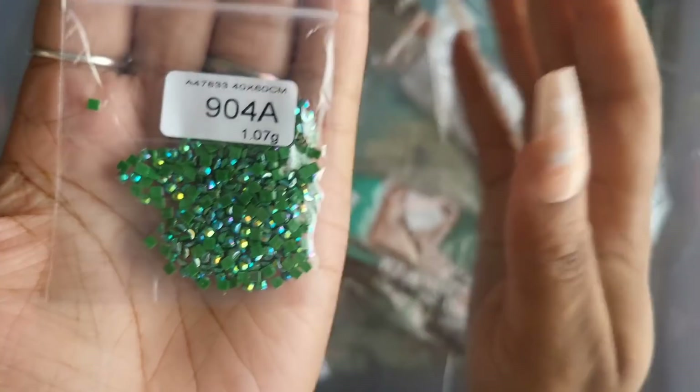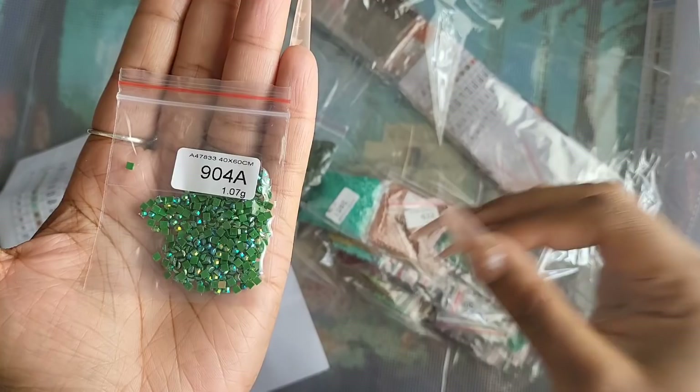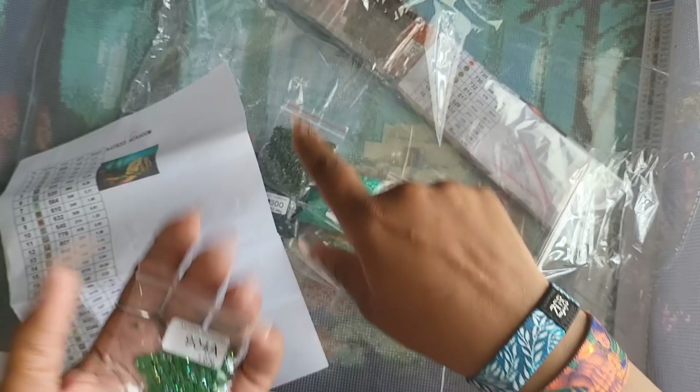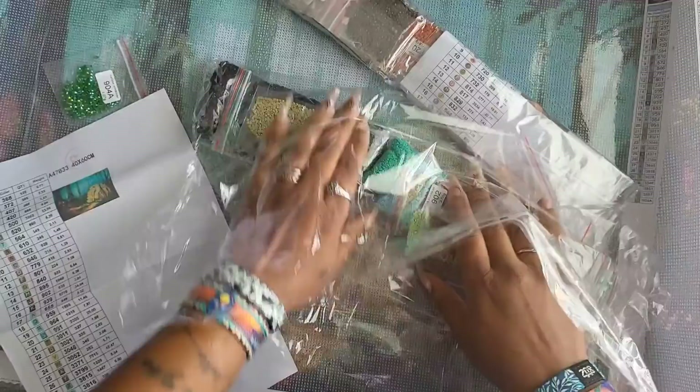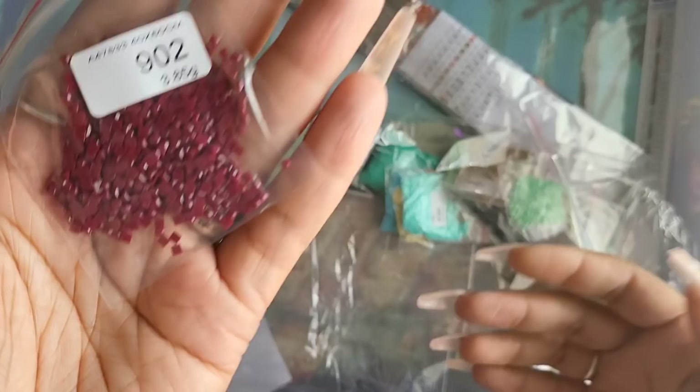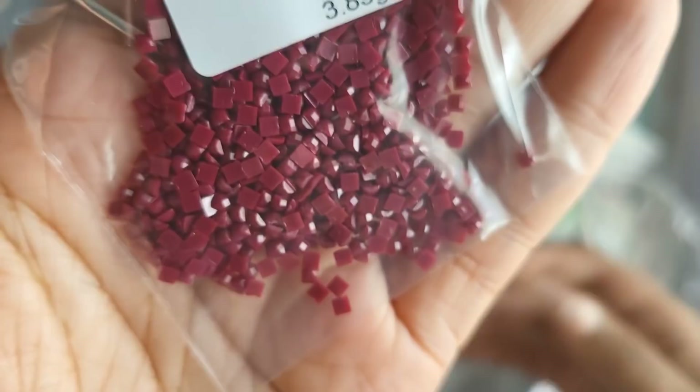Right off the bat I spotted AB gems. If you're new to diamond painting, AB stands for Aurora Borealis — it's an iridescent coating on the drill that makes them sparkle a little bit brighter. Next to a regular drill it picks up the light and shines brighter, because if one's out here shining we're all shining. It has the letter A next to it to indicate it's an AB drill. I'm only seeing one AB drill in this kit, but if you want more you can purchase extra drills from companies like Diamond Painting with Sparklers, TMAW, or Diamond Drills USA.